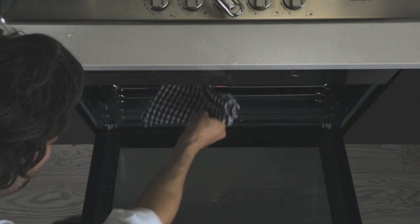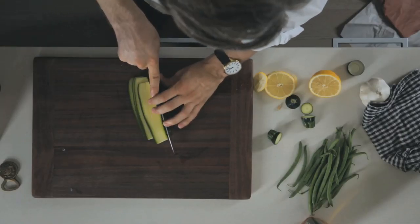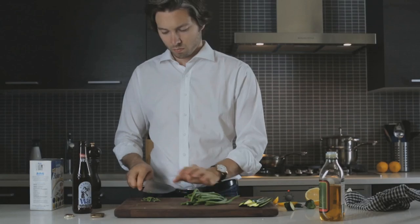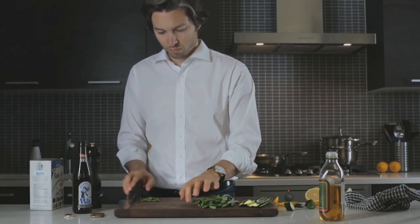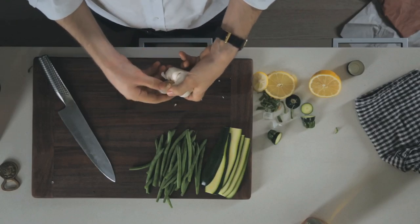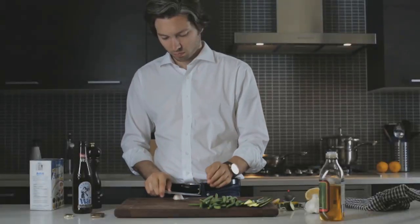While that's cooking, grab your zucchini and slice it lengthwise into thin pieces. Next, grab your green beans and cut the ends off. Like most things, zucchini tastes great with a little garlic, so break off a clove, peel the skin off, and mince it finely.